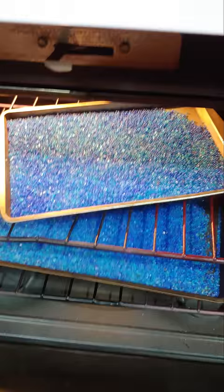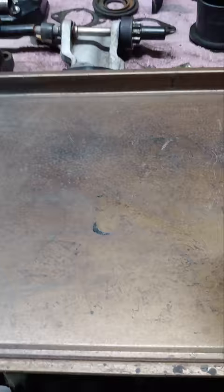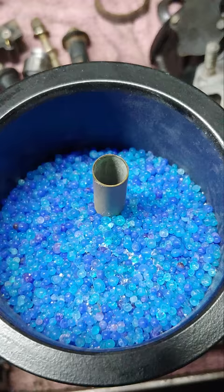All right, there it is — it's blue. This is the last of it here. I don't know if I'll be able to get it all in one. All right, so that's it. They are ready to go.